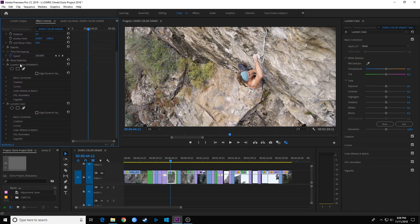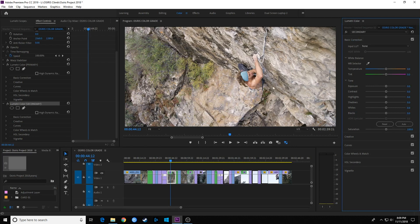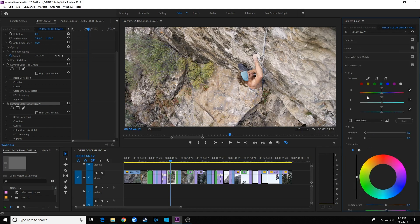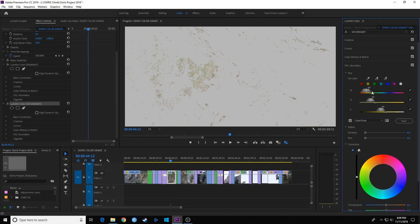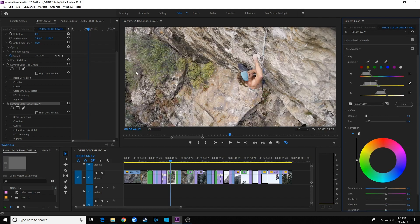Now we can add another Lumetri Color panel on this clip simply by going to the pull-down and adding a Lumetri Color effect. I already have the Primary one I've been working on, and now there's a second one added. I'm going to rename it to 'Secondary' and hit OK. Now if I want to work on secondaries on this individual Lumetri Color effect, I'll make sure Secondary is selected, go down to HSL secondaries, and work on the greens. I'll hit the color icon and select some of those green colors, choosing by hue, saturation, and luminance to grab the leaves.